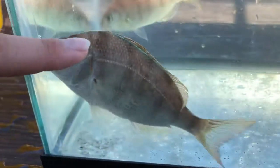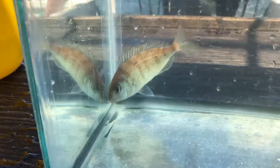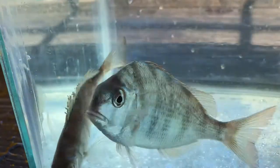You can also see their dorsal fin has these spikes on it, which is a method of protection. If a large fish tries to bite them, they'll get a mouthful of spines and hopefully spit them out.